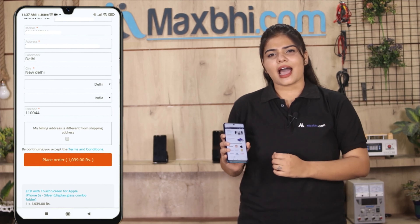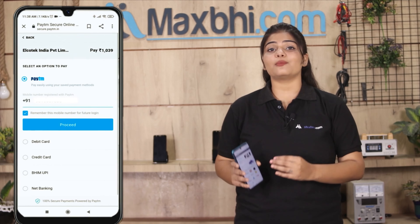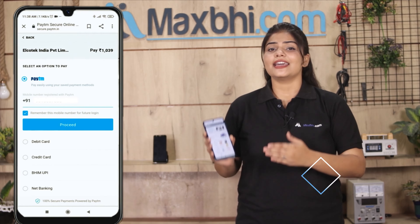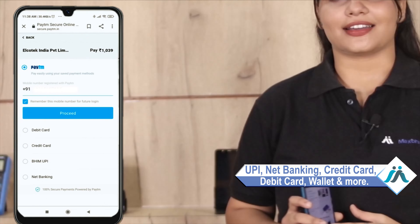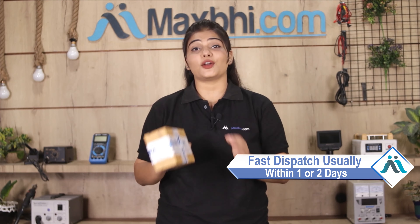After clicking the Order button, you will see our Super Secure Payment page where you can pay using almost every type of payment method, such as UPI, Net Banking, Credit or Debit cards, Wallets, etc. Once your payment is done and your order is processed, it will be safely packed and dispatched within 1 or 2 days.